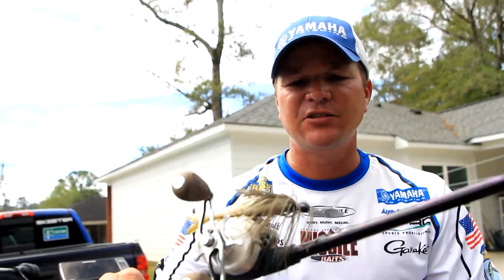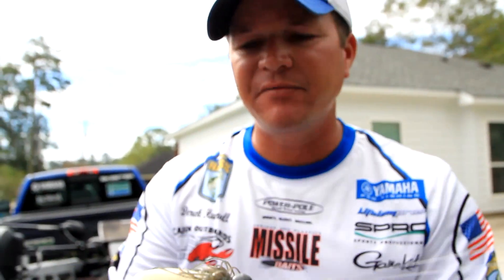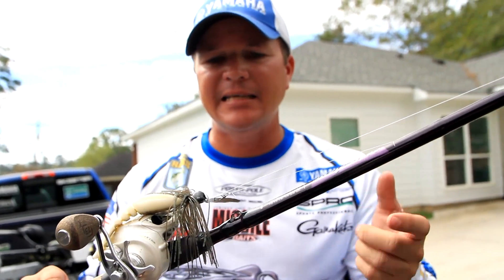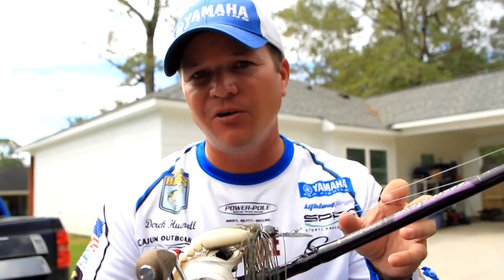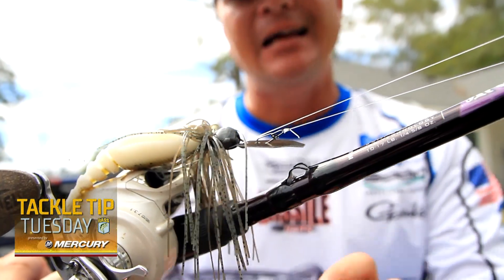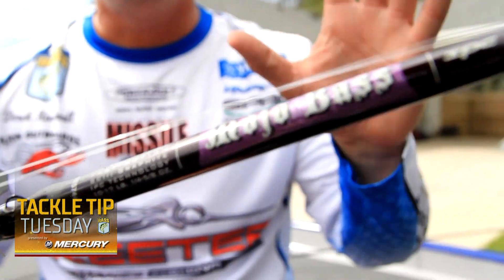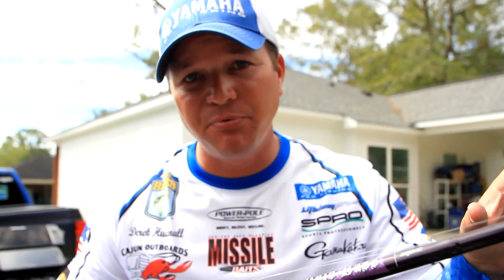Third is, of course, a bladed jig. The bladed jig — you can be so versatile with it. There's a variety of different trailers you can put on it. I really like to get this down into vegetation and rip it out. Especially from late fall, early winter, all the way through the winter — if you have vegetation, you must have a bladed jig on your deck. I like to throw this on a St. Croix Mojo Bass — this is a 7'1", medium, fast tip. This rod has a pretty good tip on it, and with a bladed jig, getting the hook into that fish is the number one important thing. I'm throwing this on either 15 or 17 pound fluorocarbon.